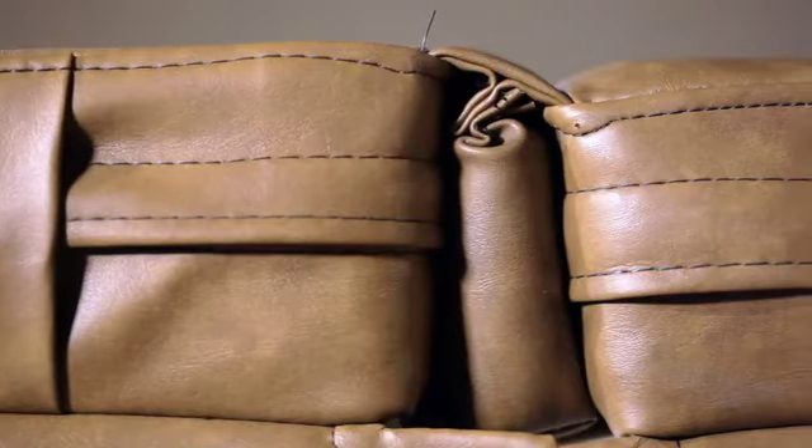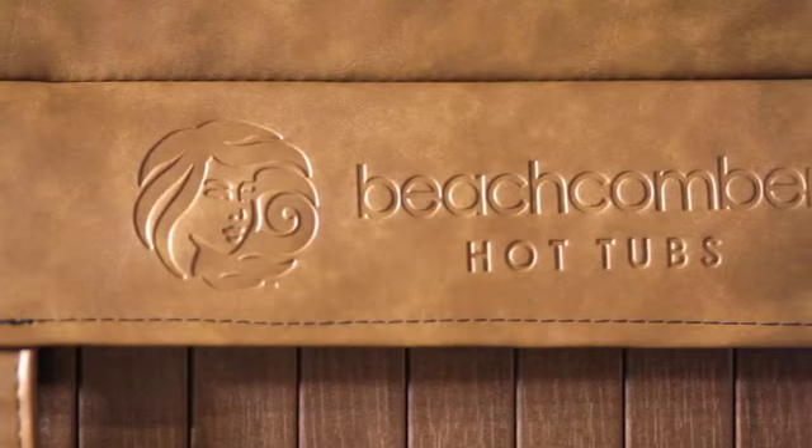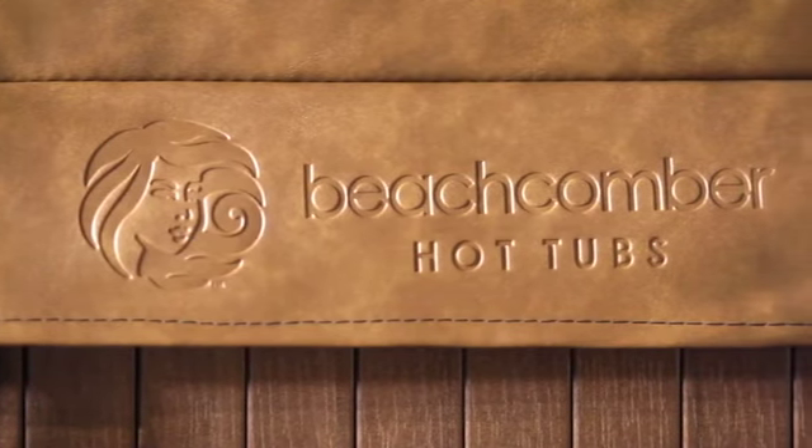Form, fit, and function. The Beachcomber hot tub PowerGuard cover. We put our name on it.